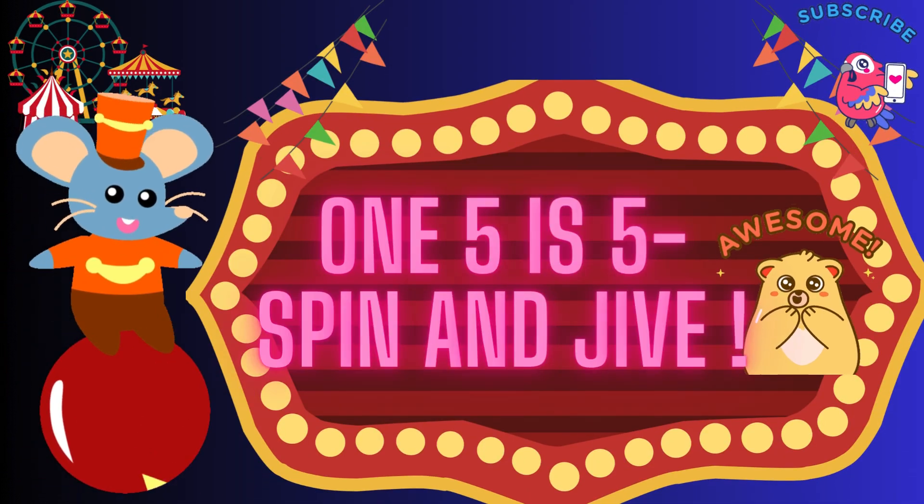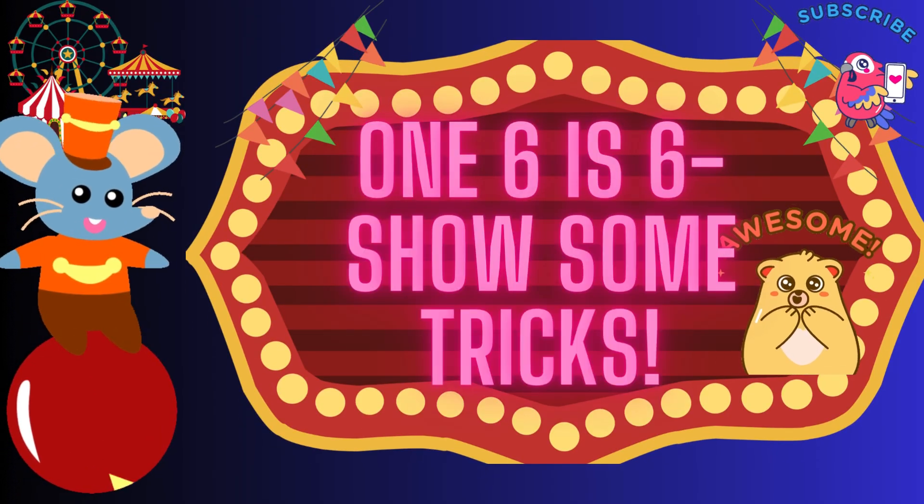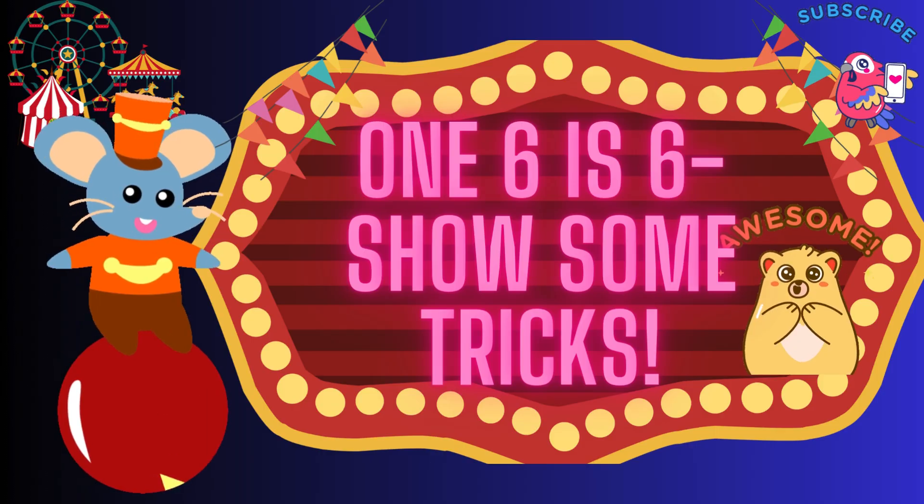1, 5 is 5, spin and jive. 1, 6 is 6, show some tricks. 1, 6 is 6, show some tricks.